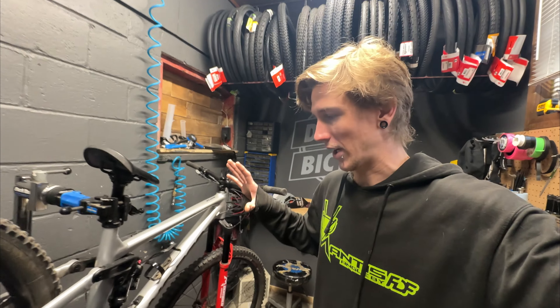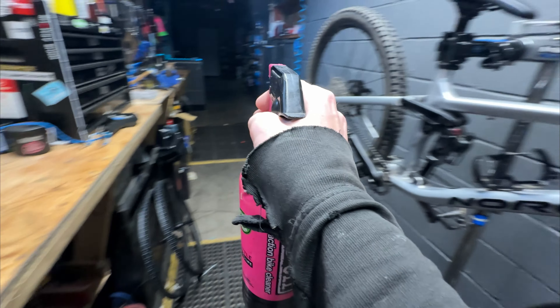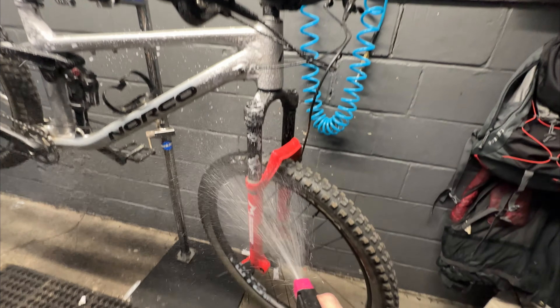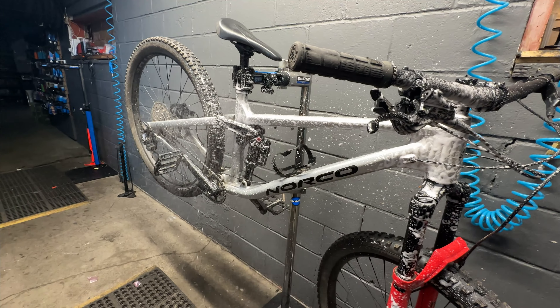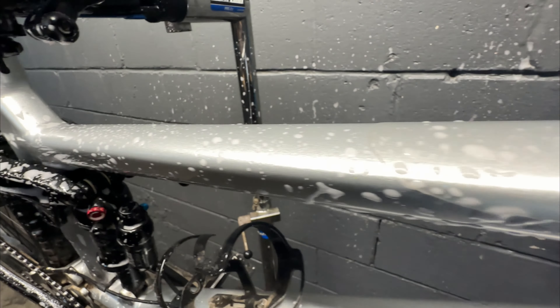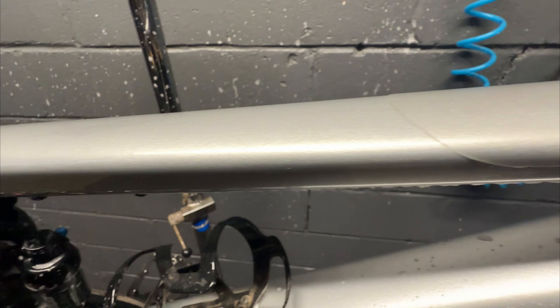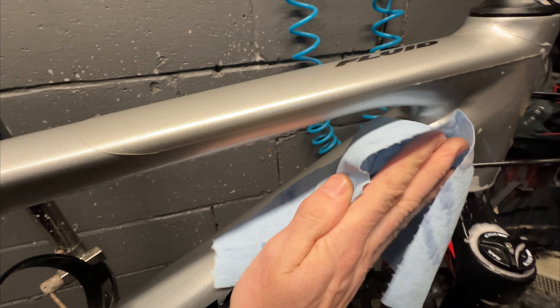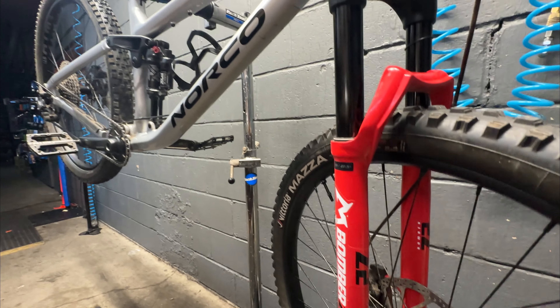First things first, we're going to just kind of spray it down, give it a base clean, all the wheels off. I think the bike's clean enough now. So we're going to take the wheels off and start ripping the tires off.